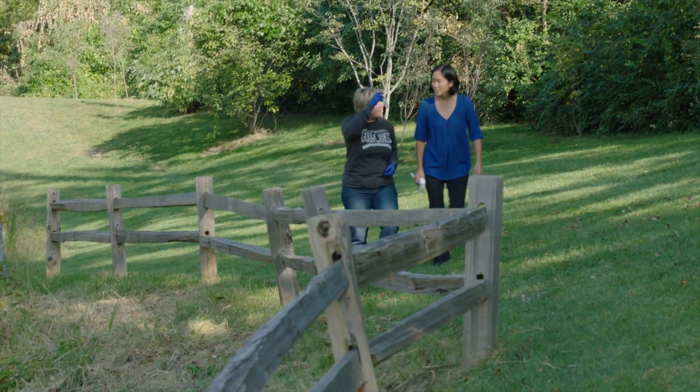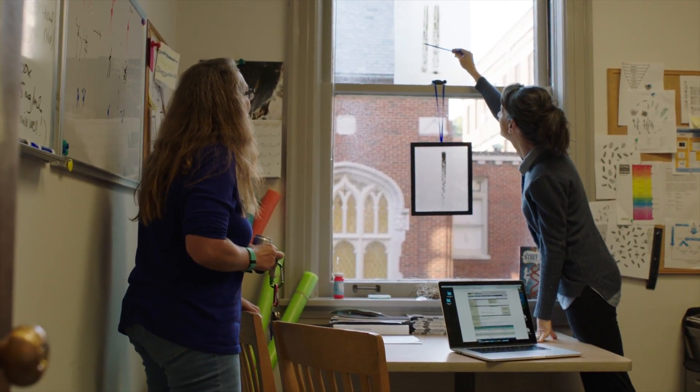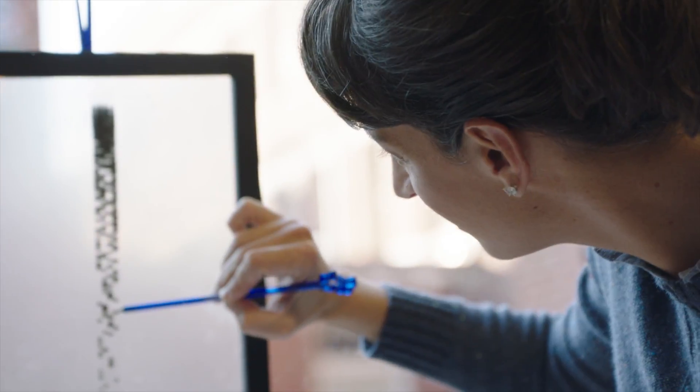We wanted to buy a sequencer because there were several members of the faculty that were really interested in doing sequencing projects. There are services that we could send libraries to get sequenced elsewhere; however, we really felt strongly that the students should have hands-on experience with the sequencer and see the process from beginning to end.